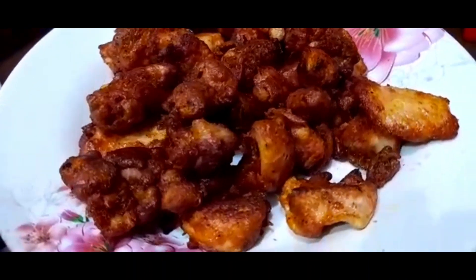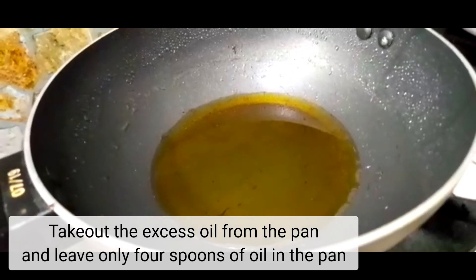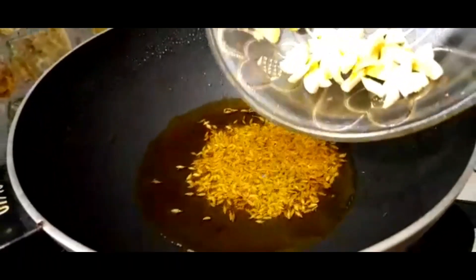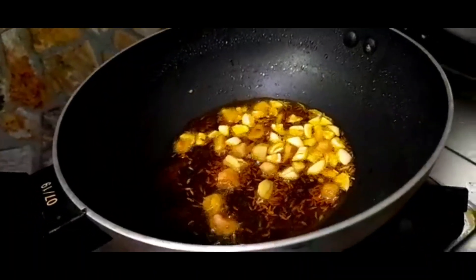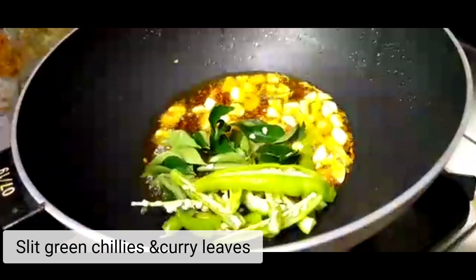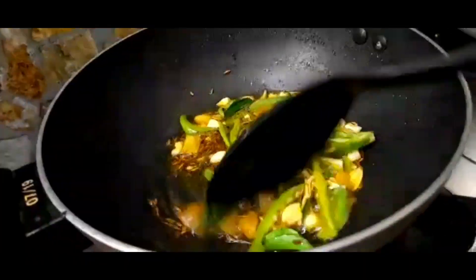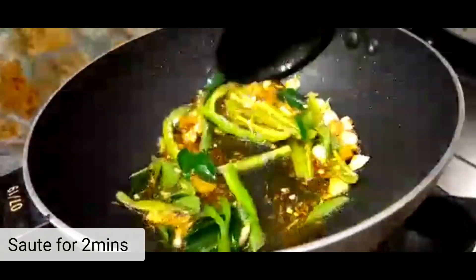Drain the excess oil from the pan, leave only 4 spoons. Add 2 spoons of oil, now add ginger garlic pieces, some chilies and curry leaves, sauté it for 2 minutes.